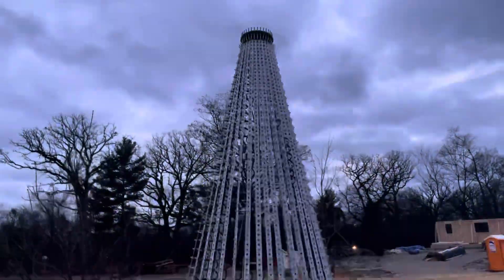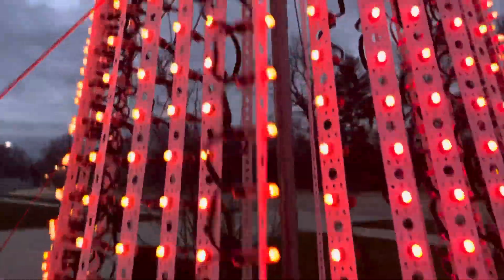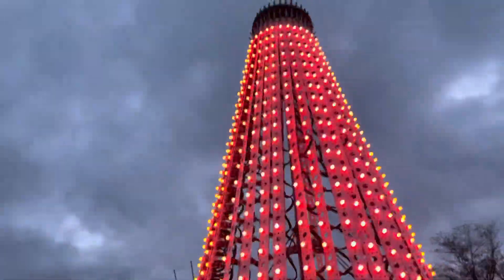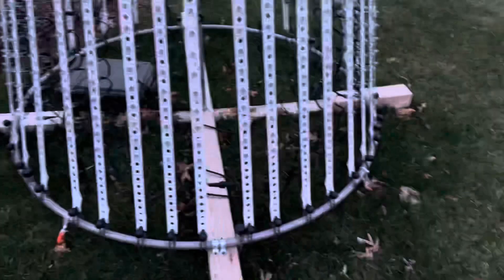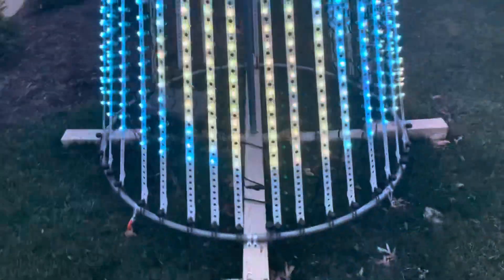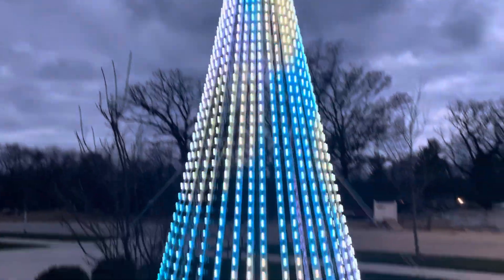This is the Megatree, which in my case is 24 strips of pixels. Each of these are 50 pixels a piece, strung up with a topper — and that's actually a jumping mat hoop at the bottom, and I created that base. So in total, this is 1,200 pixels all strung together.